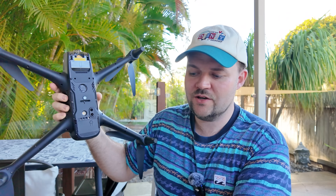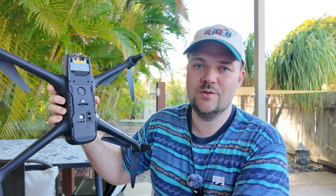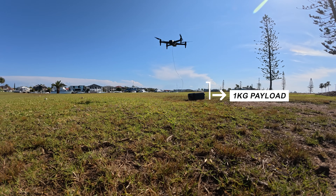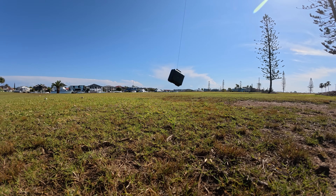Through the app or on the controller there's an option to connect or release the payload. One kilogram is what it can carry — really impressive stuff to see this launch into the sky and hold that much weight.